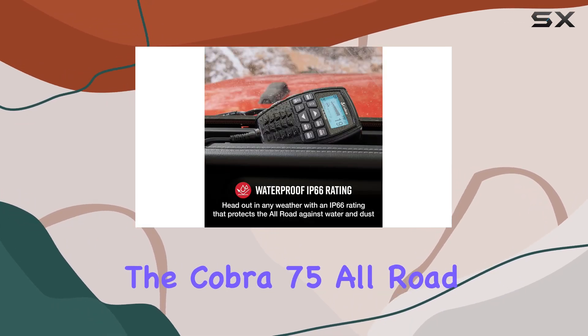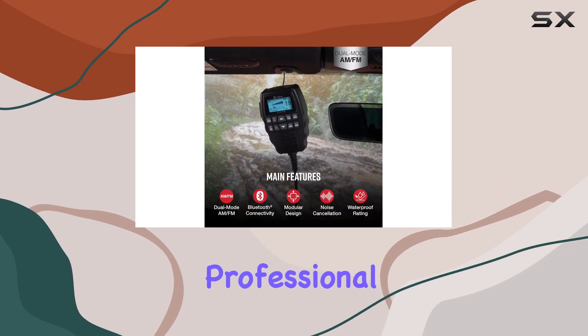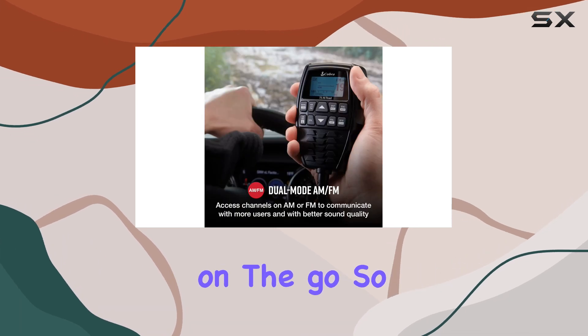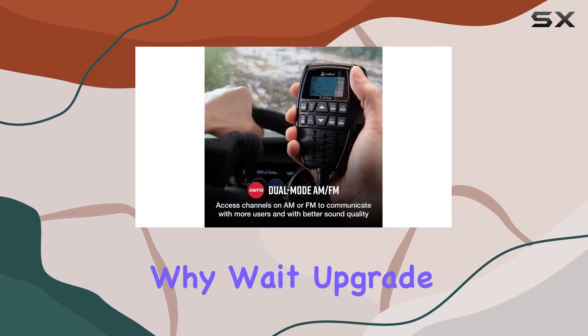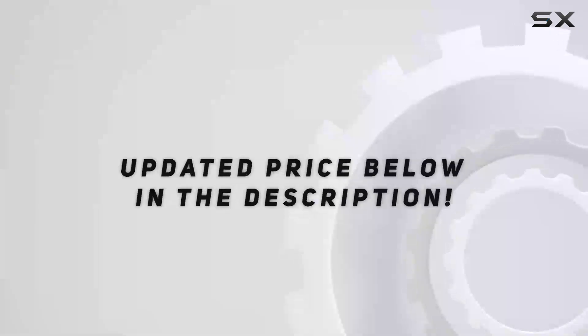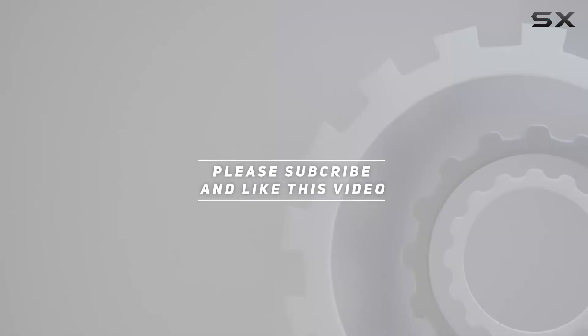The Cobra 75 All-Road is a must-have for off-road enthusiasts, professional drivers, and anyone who values reliable communication on the go. So why wait? Upgrade your setup today and experience the difference for yourself. Check out the video description for updated pricing, and thank you for watching.